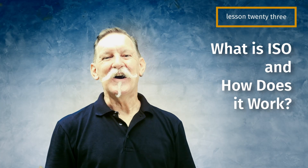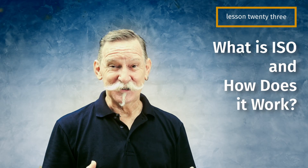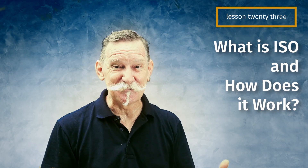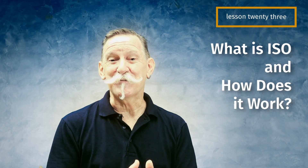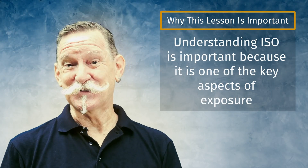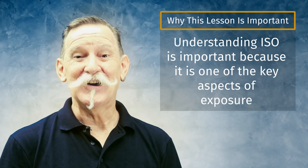Lesson 23: what is ISO and how does it work. ISO stands for International Standards Organization, so to give you any practical indication of what it means in photography, this is not very helpful. What is important to remember is that it is the same from camera to camera, from brand to brand, and even on your phone. Understanding ISO is really important because it is one of the key aspects of exposure.